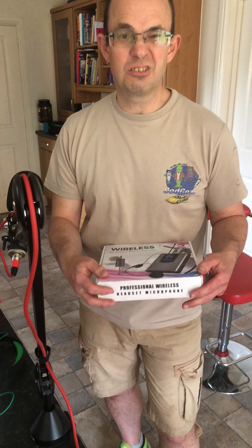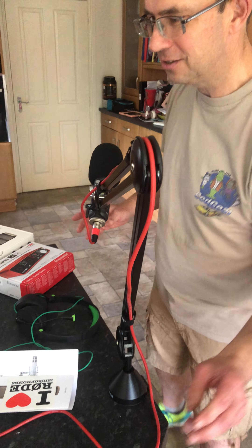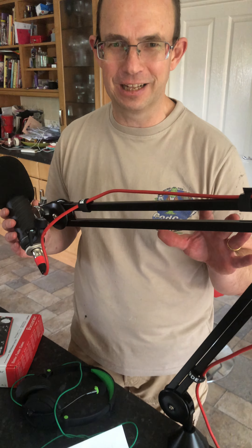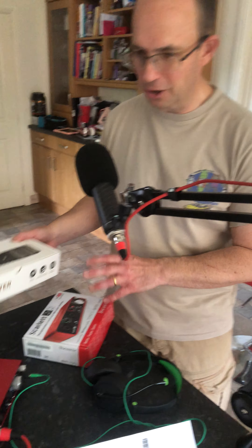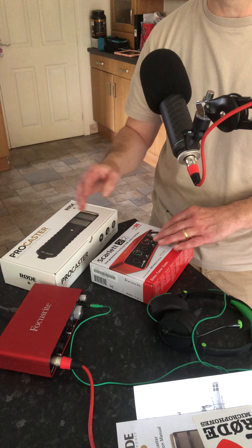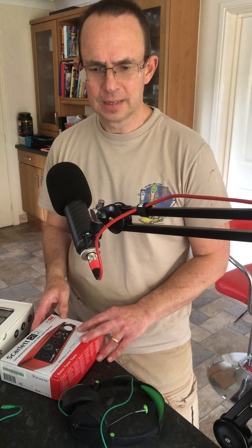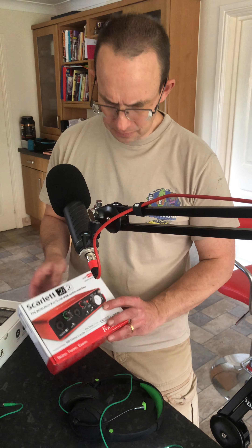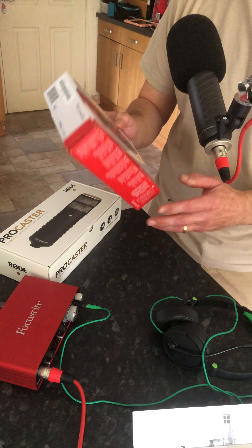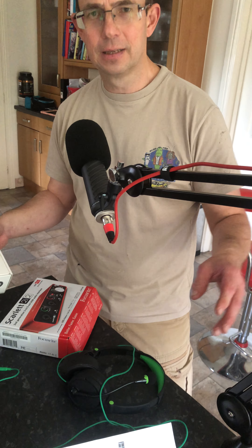So we've decided, because of the relative success of the channel, we'll invest some of our money into this new setup — this is roughly 10 times the value of the old one. We bought a Rode Podcaster microphone, which is a dynamic microphone, so hopefully it'll have a more focused voice and less background noise. We're using it together with the Focusrite Scarlett 2i2. We bought the interface second hand, but we bought the Procaster mic and the boom arm brand new.